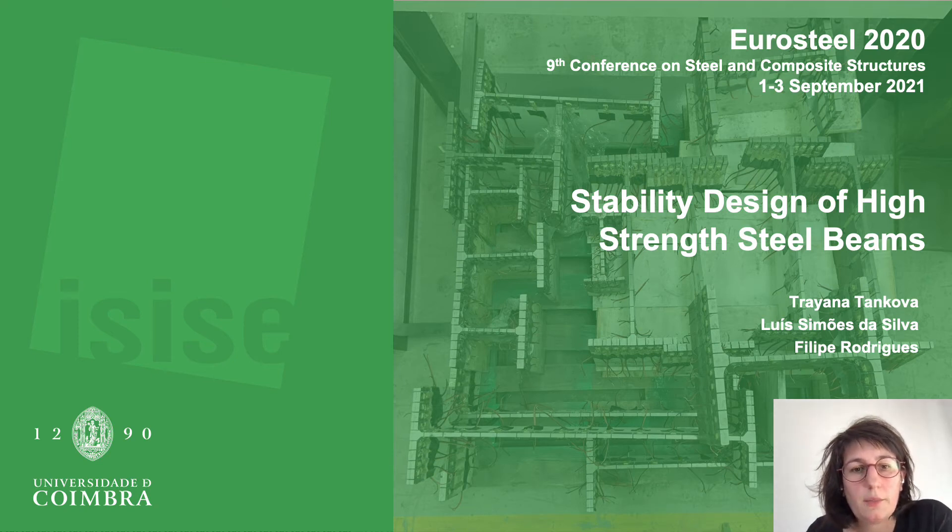Hello, I'm going to present our work on stability design of high-strength steel beams. I would like to acknowledge my co-authors and thank them for their help in this work.